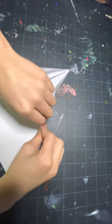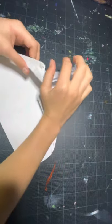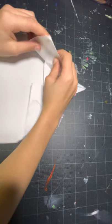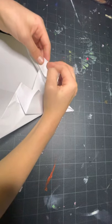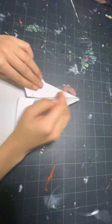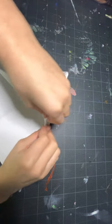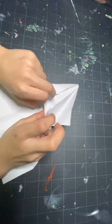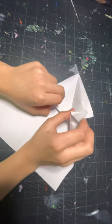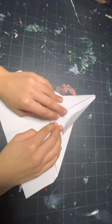Now you're going to open these up just a little, tuck this back into its layer, and do the same thing on the other side — open this up just a little and tuck this into its layer. Your paper might be a little uneven because your crease might have been. If your crease was long enough, you could tuck these under this layer.